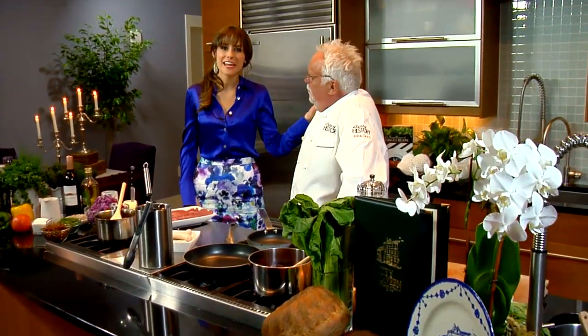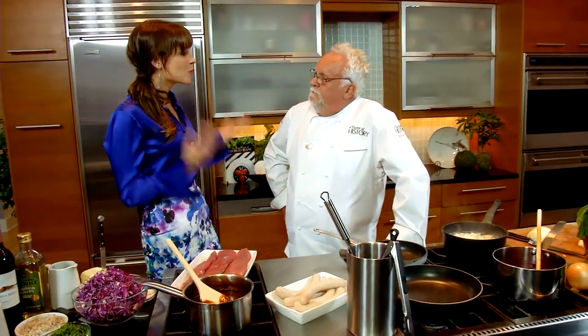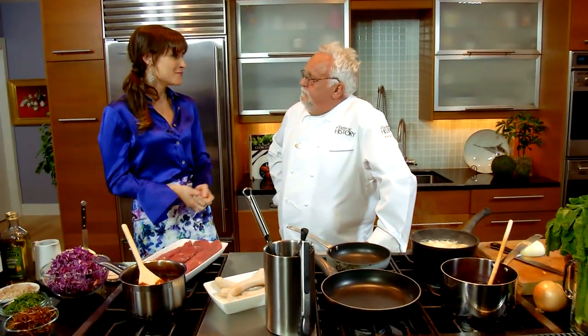Today we're in the kitchen with Chef Walter Stabe. He's the executive chef of City Tavern here in Philadelphia and also the award-winning host of A Taste of History. Walter, thanks for being with us. I'm so excited to be here, especially with this beautiful purple blouse — my favorite color, by the way.